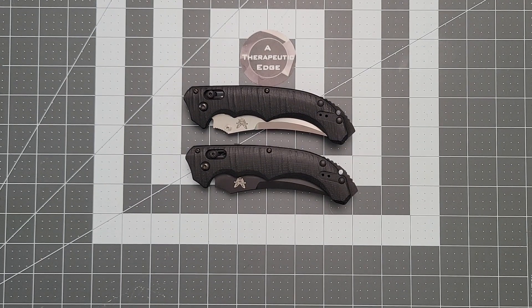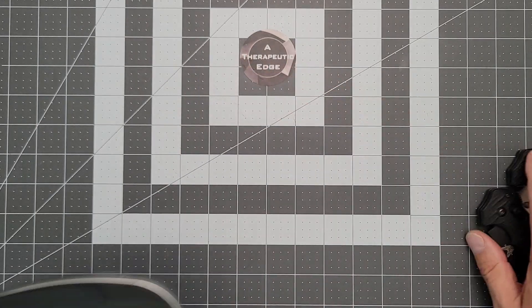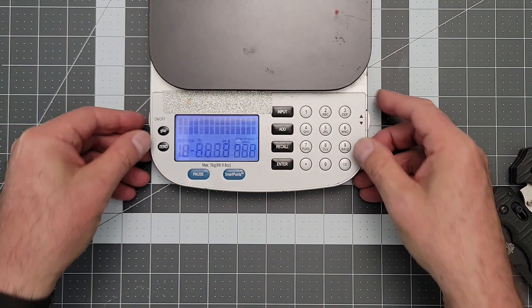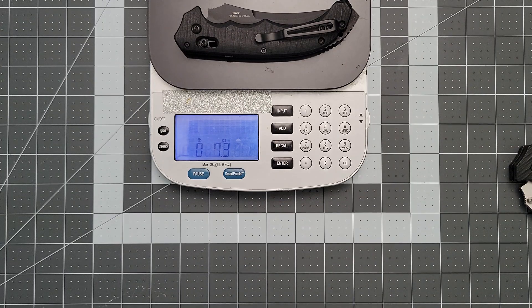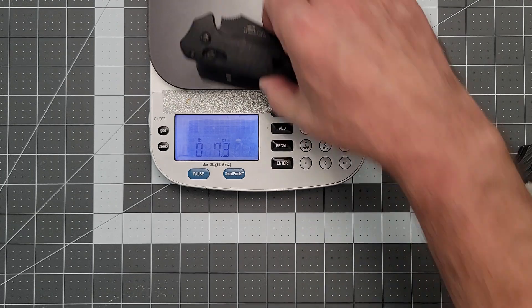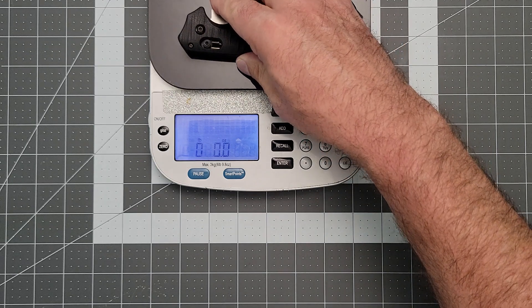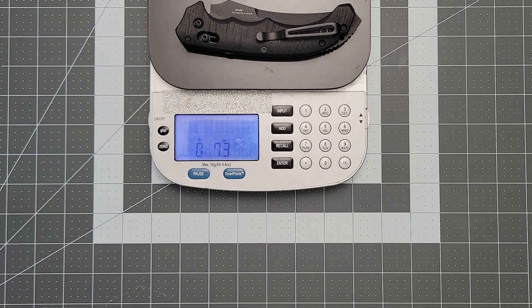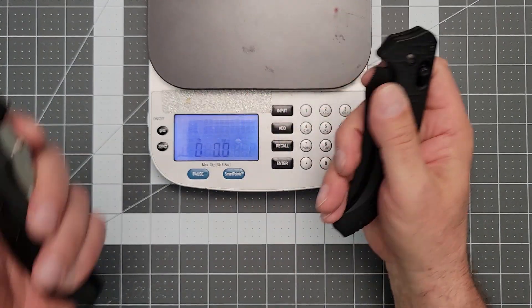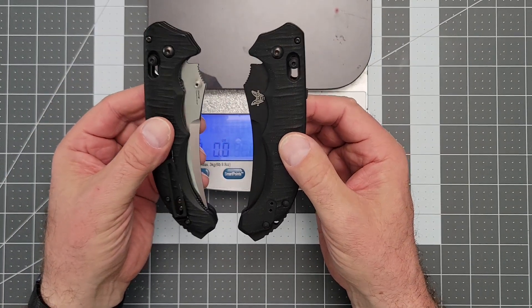Let's get some weights out of the way. I bet the Auto weighs a little more, but let's find out. The Auto comes in at 7.3 ounces for an almost 10-inch knife — not bad. 4 inches of 154CM, also not bad. The Manual comes in at 7.2 ounces. So the Auto weighs 7.3 and the Manual weighs 7.2 ounces. You're going to know you're carrying these.